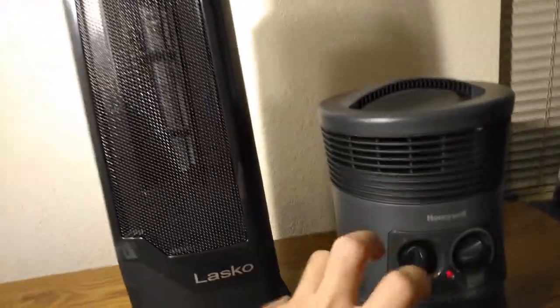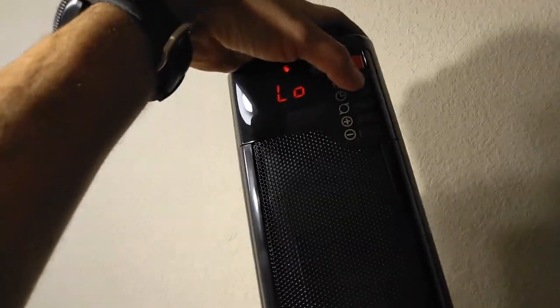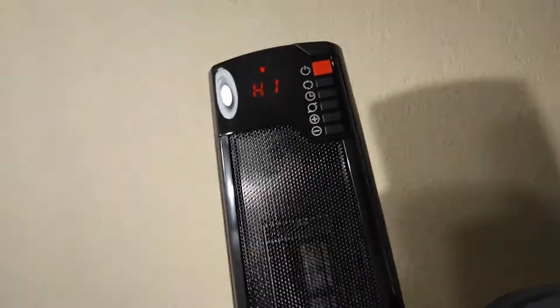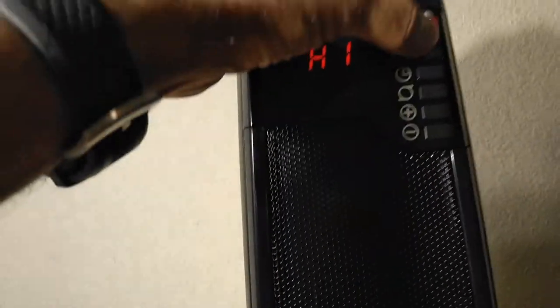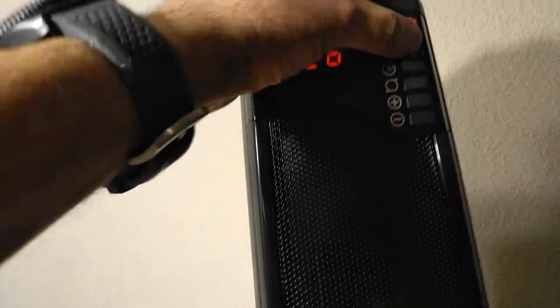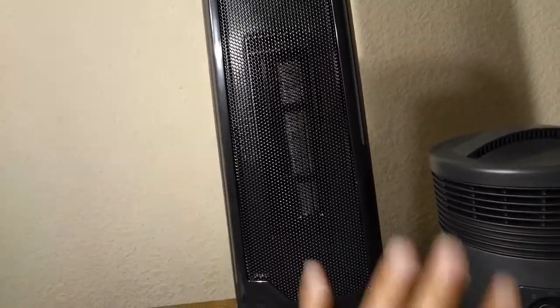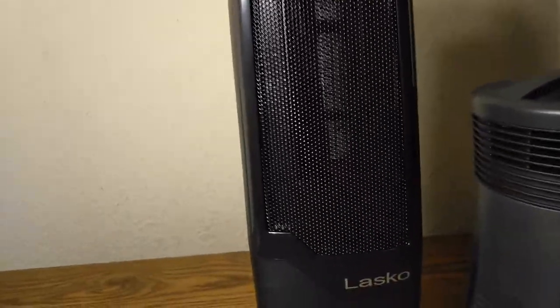The same thing goes for this one — the only thing changing is the heat output, not the fan speed. So what you hear is what you get. As you can see, there's no change in sound level between high and low. I would say it's kind of quiet, but it's not nearly as quiet as my Mainstays heater.